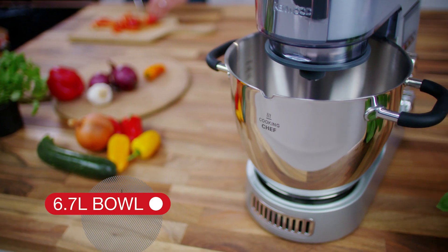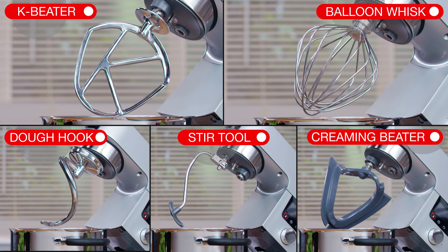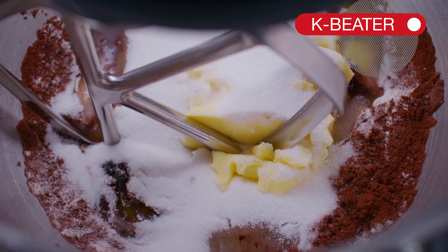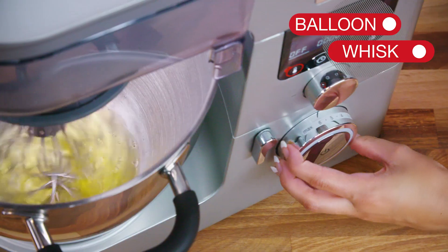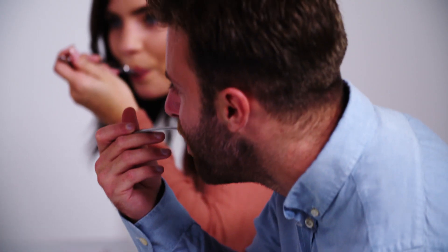The Cooking Chef's large 6.7 litre bowl is accompanied by its own set of high-quality bowl tools. The K-Beater makes sure everything is fully incorporated into the mix. The Power Whisk is balloon-shaped for aeration, so it takes the hard work out of creating whipped mixtures from ingredients such as eggs, cream and butters.